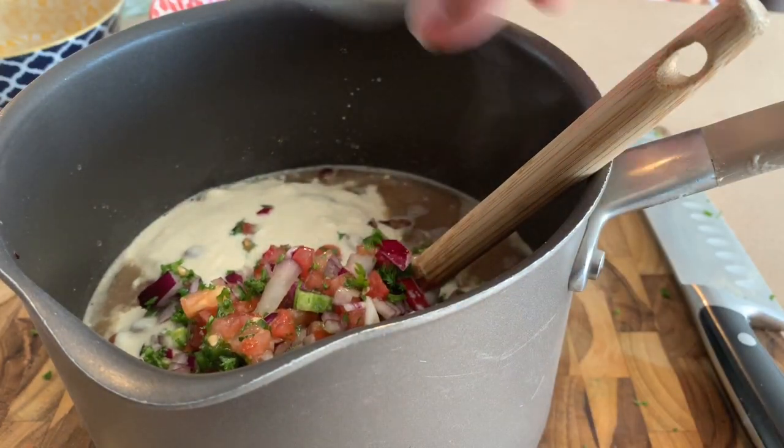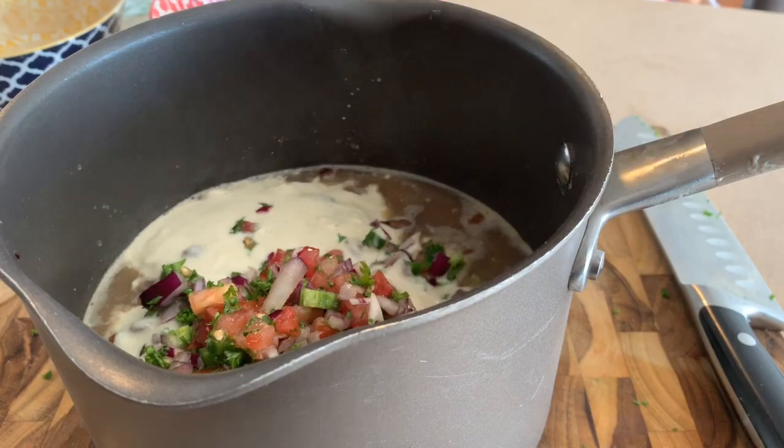Now I get a potato masher and give it a slight mash until it's at the consistency that I want.